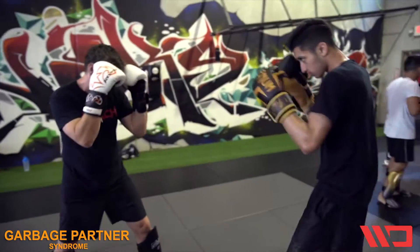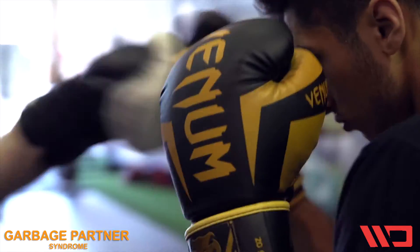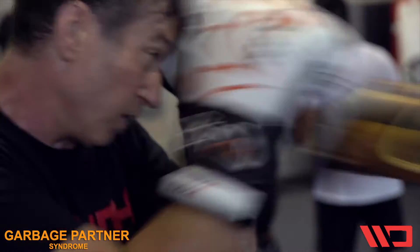Or at least then work other drills like head movement and stepping off the center. Right now we're just working on the basic building block: straight line jab, catching the jab.